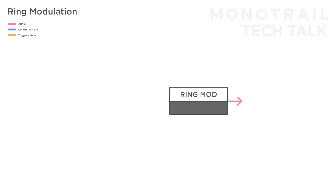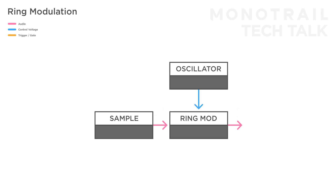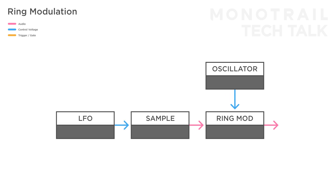By experimenting with samples and field recordings, either as the carrier or modulation input, I also often come to interesting textures, dynamic noise, and sound snippets. You can try modulating with a simple oscillator, or use other samples and textures to alter the sound. If you use a sample player with CV control over the playback speed, you can use a modulation source like an LFO to add extra dynamics.